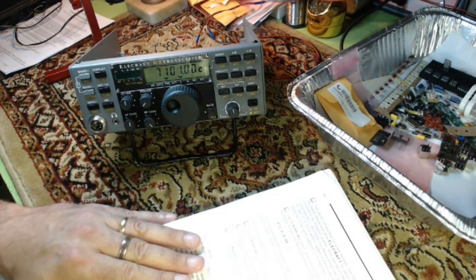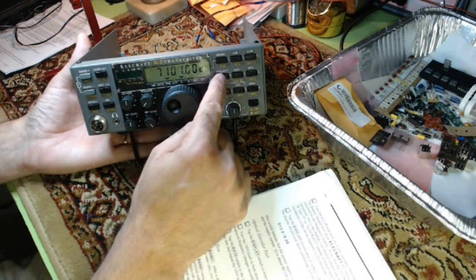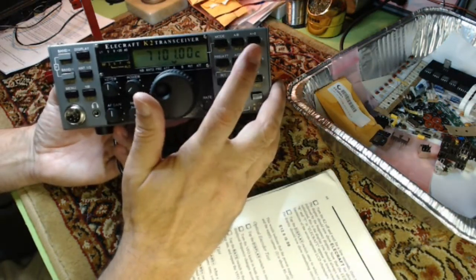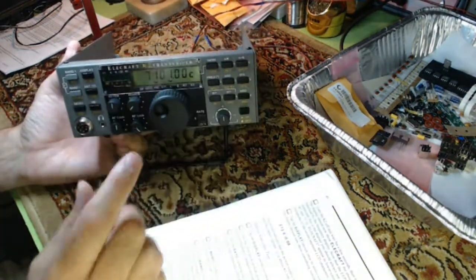Tap the pre-attenuation switch three times. You should hear relays switch each time. That would be pre-amp and ATT — pre-amp and attenuator. Three times: heard a click, heard a click, heard a click. Three times, three clicks.